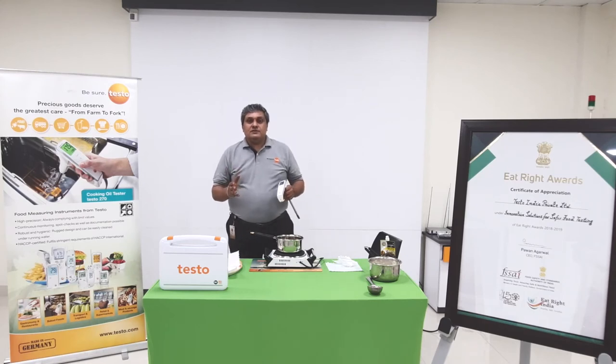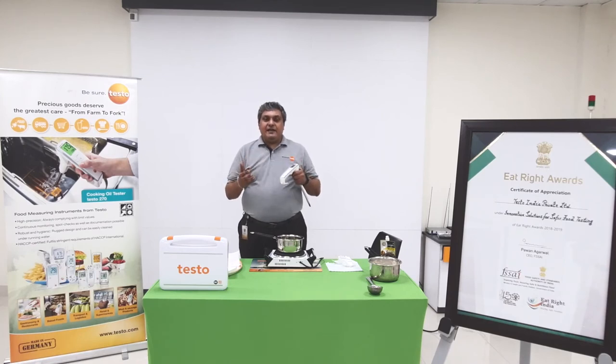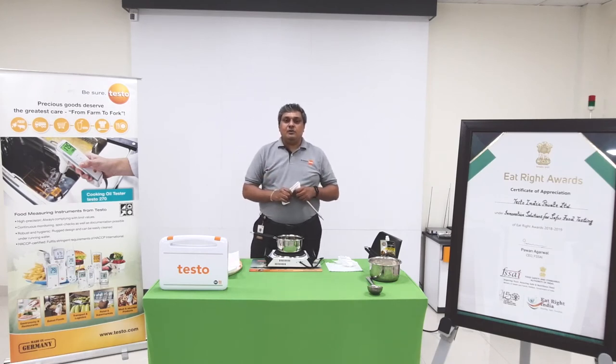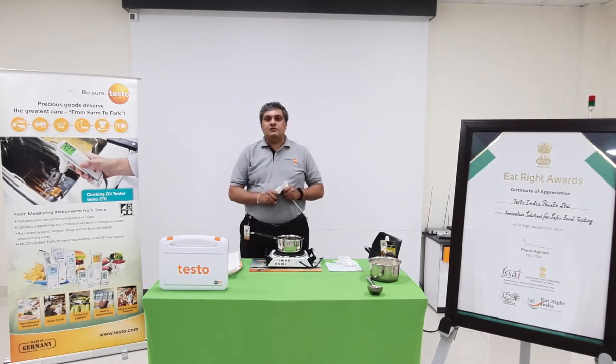I wish that all of us use this TPM meter, which is very easy to use. It helps you not just to keep your quality at the right level — which directly impacts your brand image — but also as a social responsibility, we need to take care of the health of the people who consume the food at the end of the day. Thank you very much for being a part of this video. In case you need any more information, log in to our website www.testo.com, search for Testo over there, and get more information about the instrument. You can also call us with the numbers available on the website so that we can fix an appointment, come and meet you, showcase the product, and then you can decide for yourself. Thank you.